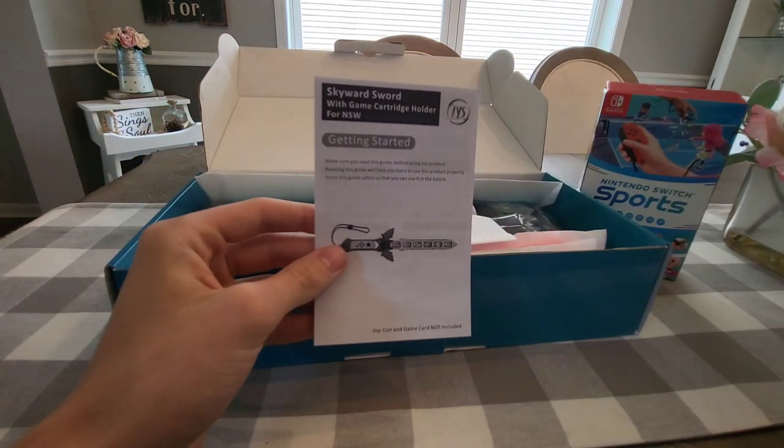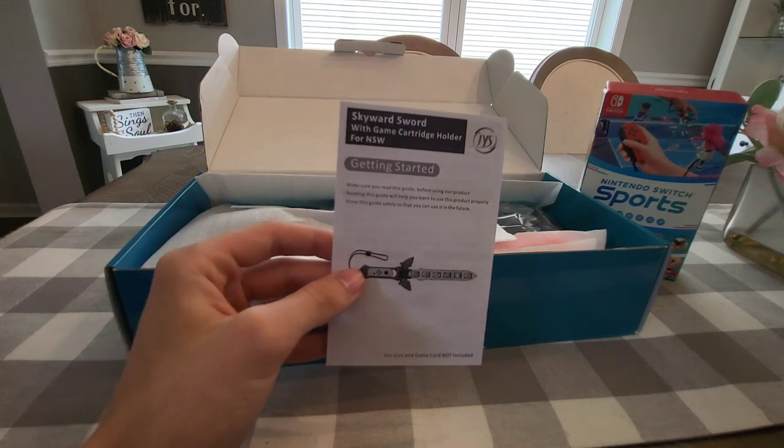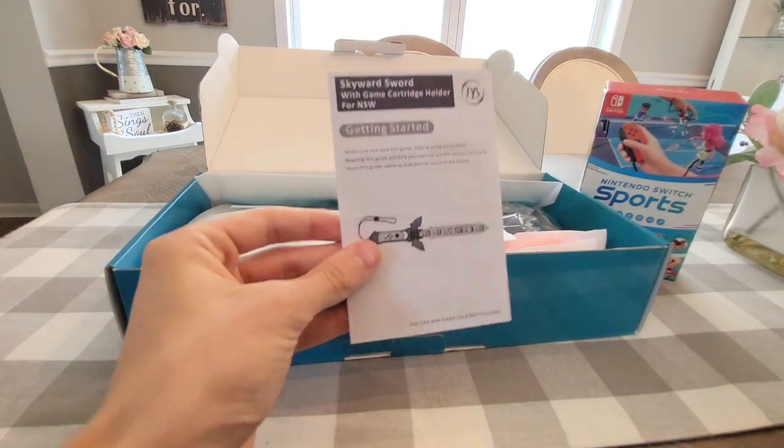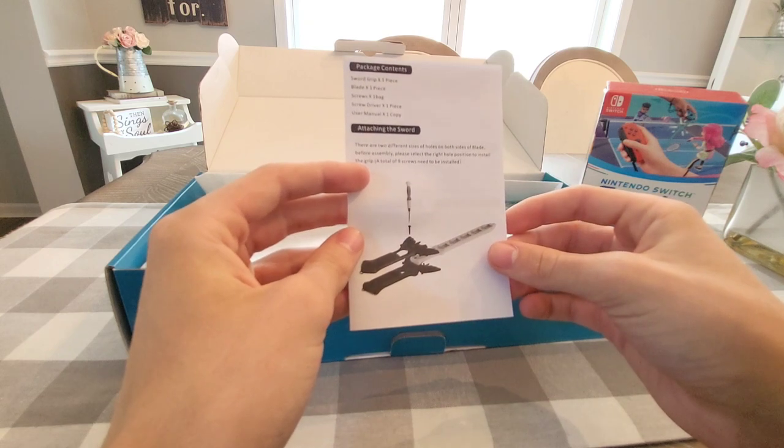First things first — it says 'getting started.' This is a Skyward Sword with a game cartridge holder for Nintendo Switch Sports. That's kind of cool — it's kind of like a Zelda sword. So apparently you can hold your games in there.